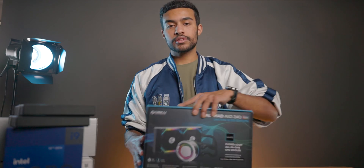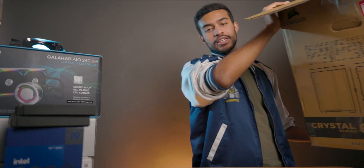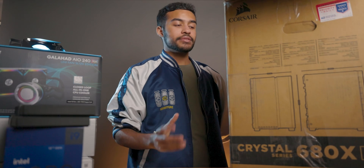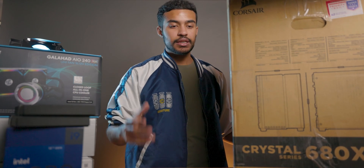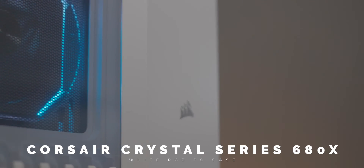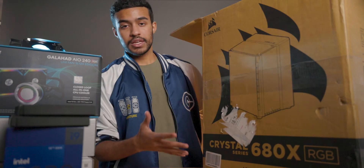Next up is our CPU cooler — we have the Lian Li Galahad AIO 240. When it came to picking a case for this PC build, I did a lot of scouring to find one of the best white cases I could get. I got my hands on a lot of white PC cases, but a lot of them just didn't fit my needs. So right here, we have the Corsair Crystal Series 680X in RGB — a white edition case. I'm sure you guys are tired of me talking about PC components, so let's get into actually building the PC.